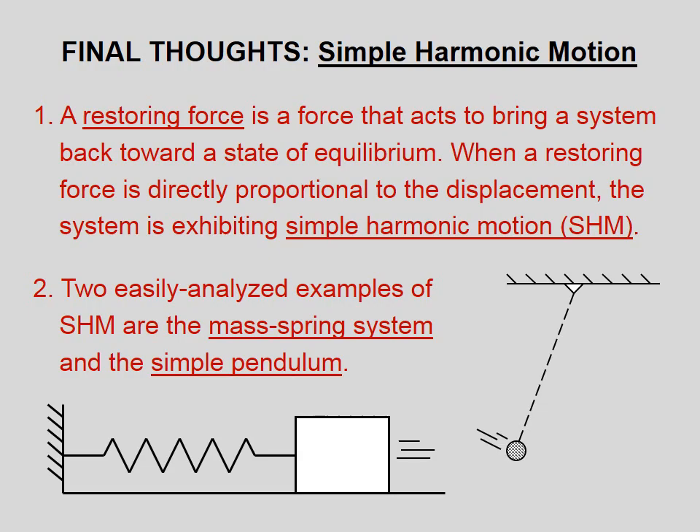Two easily analyzed examples of simple harmonic motion are the mass-spring system and the simple pendulum.